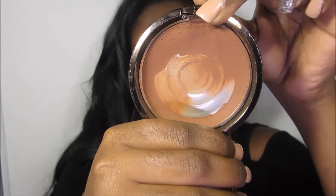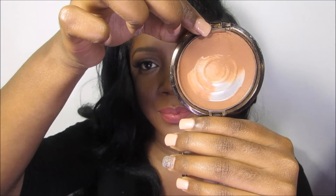Next I have a foundation by Fashion Fair — excuse me because I am hitting pan, I absolutely love this. This is their cream to powder foundation and this one is in Sable. I absolutely love this foundation because it works for me all year round. It always matches me perfectly, doesn't wash me out, doesn't make me look crazy. I am oily and it is truly cream to powder. I still set with powder, but this does keep me matte.